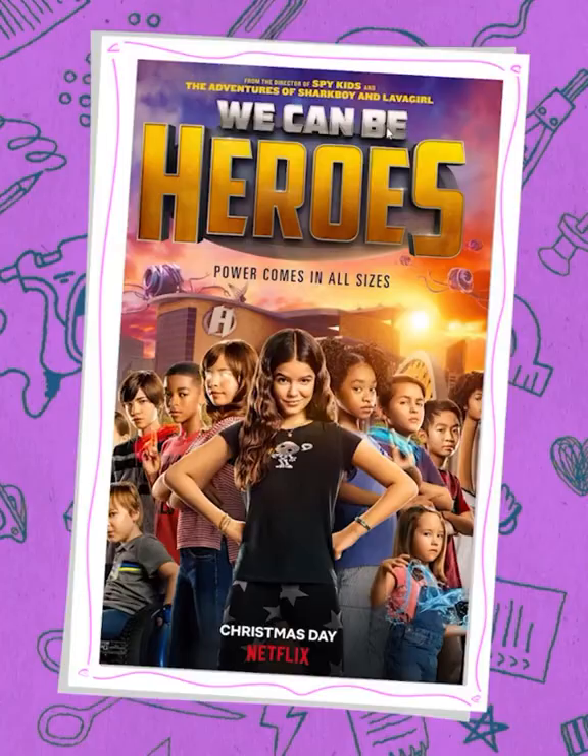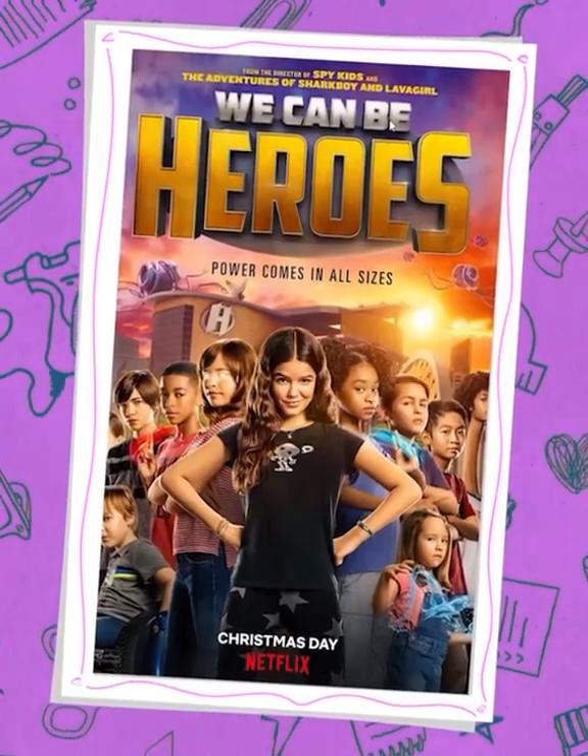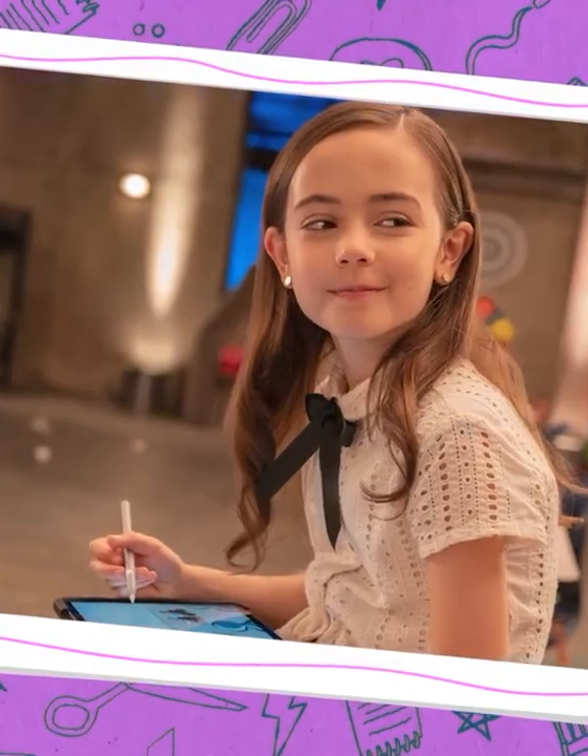I just watched Netflix's new film, We Can Be Heroes, and I can't recommend it enough. My favorite character from the film was Ojo. She has the powers to draw the future. What if I could draw the future?